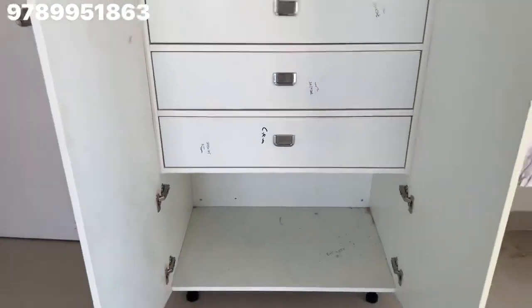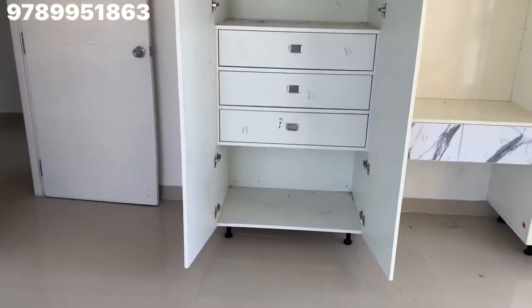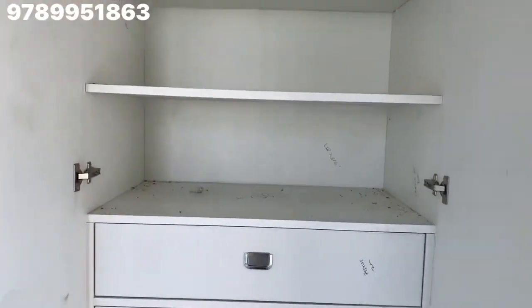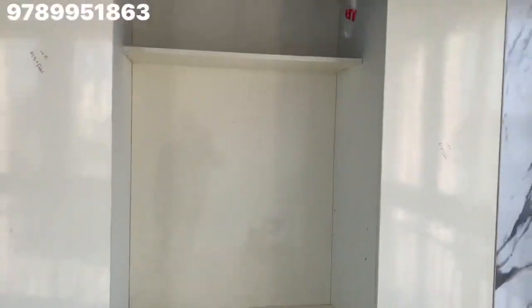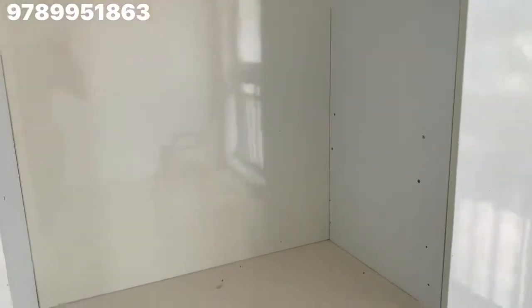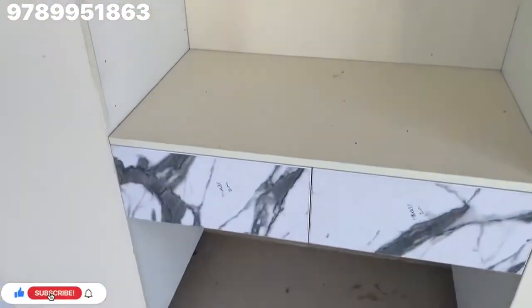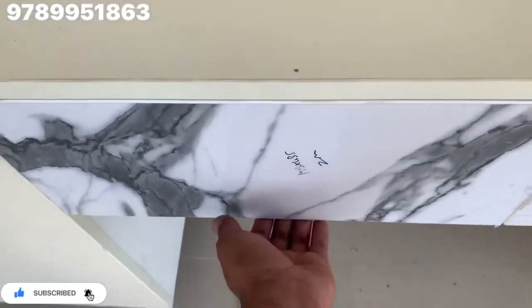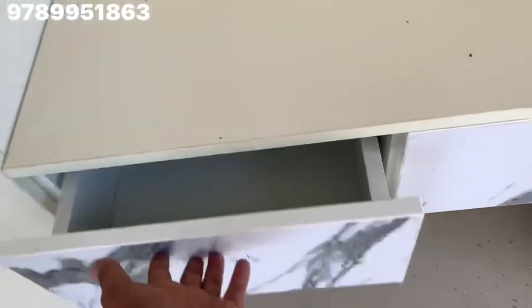It's a small room. The drawer is located on the right. There is a door on the right with a fixed height. With the space in place, the two drawers are in place.